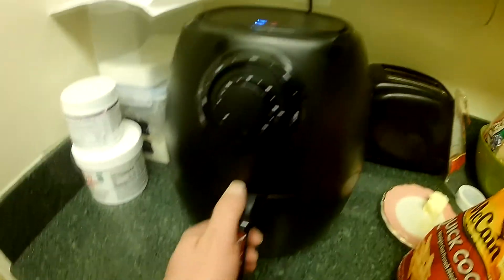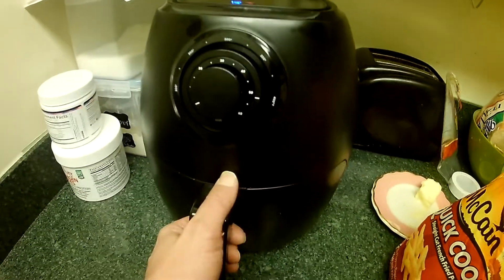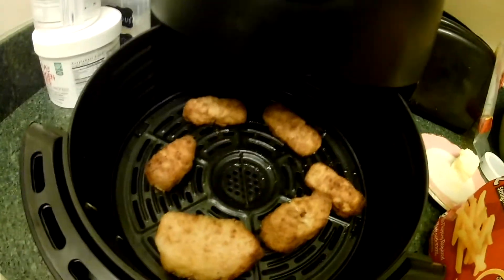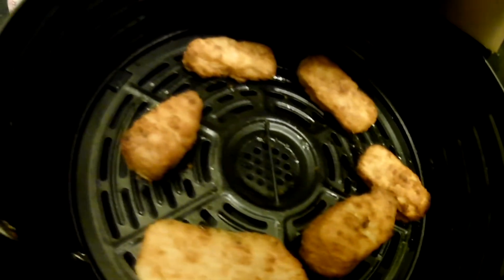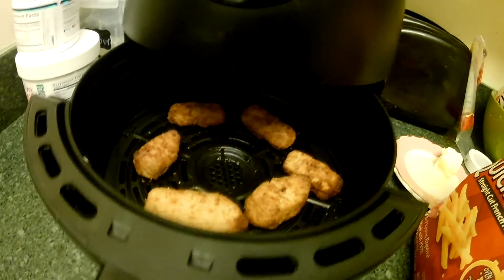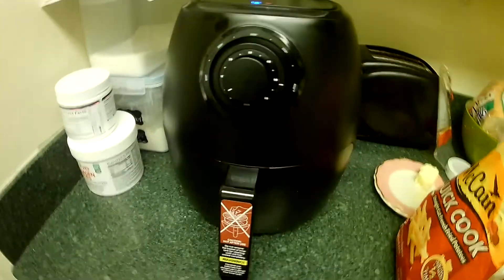The neat thing about this oven is it's quick and it gives you a crispy outside. Here's our fish sticks for our street tacos - looking pretty good. Delicious. It's very simple if you just want to do small batches. Less clean up.